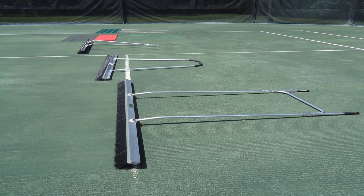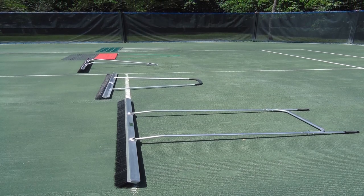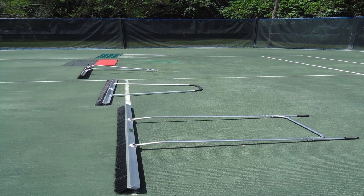There are a variety of maintenance tools available to complete the daily grooming of your Hartrue clay court. The tool that you choose to use will depend on the current condition of your court.